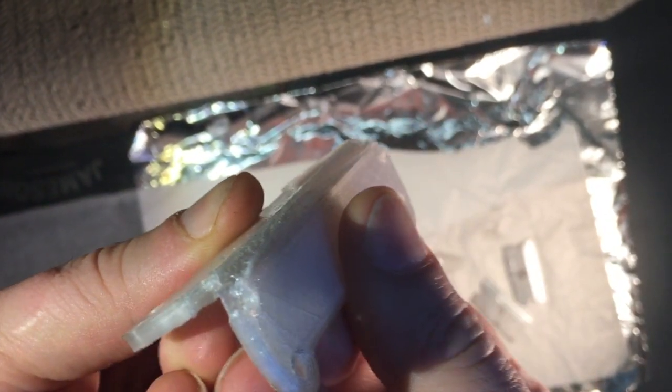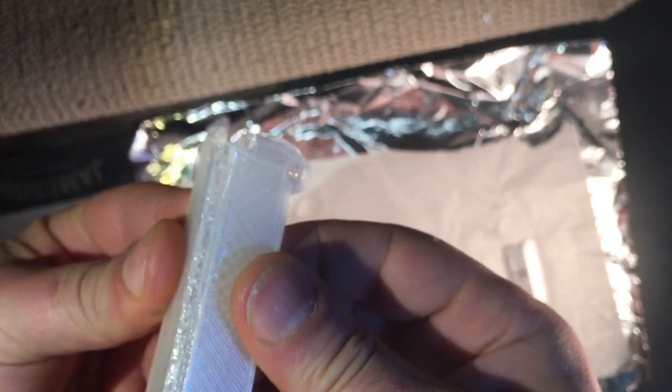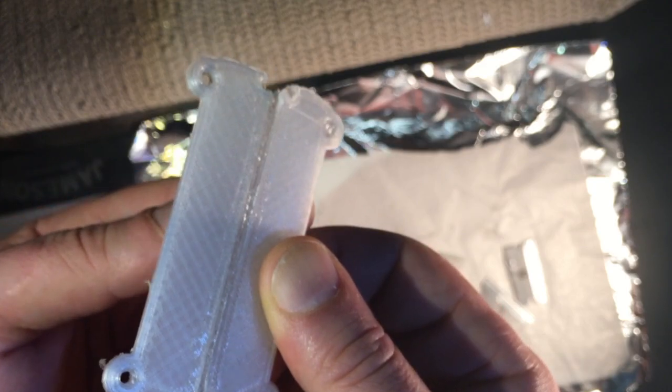This is what it looks like when it's done. I estimated before that we should be able to get a little bit more than a 90 degree bend out of it — and here we go. Pretty good. Like any other elastic material, there is some hysteresis memory effect, but it pretty much snaps back into shape.